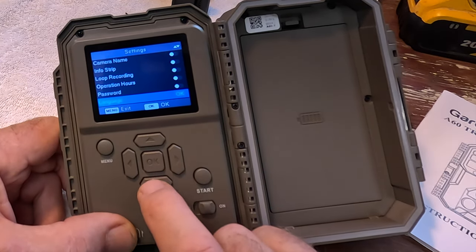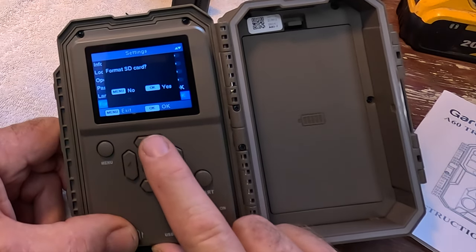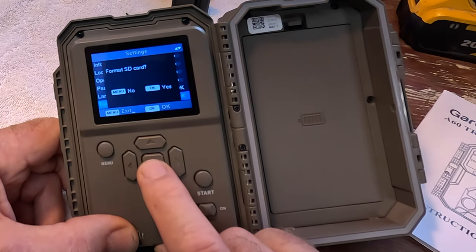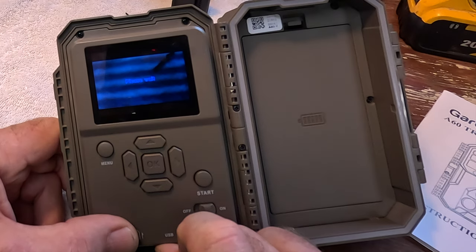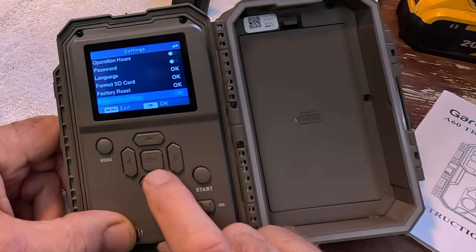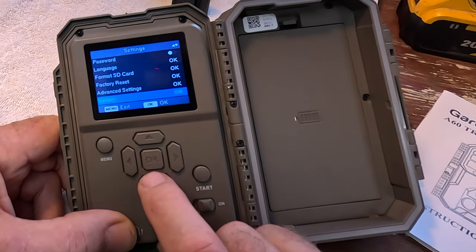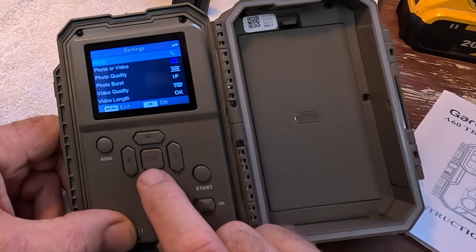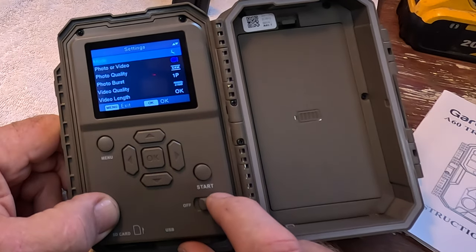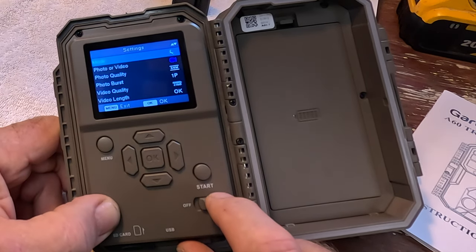Password — I'm not worried about that. Format SD card: because it's a new card to this camera, I do want to format it, so we're going to OK that. Looks like our chip is formatted. There's the factory reset option. Advanced settings — we're not going to go into that right now. There's the version and contact information. Basically, the camera is ready to go. So all we need is a full charge in our solar panel and we're going to go set it up.